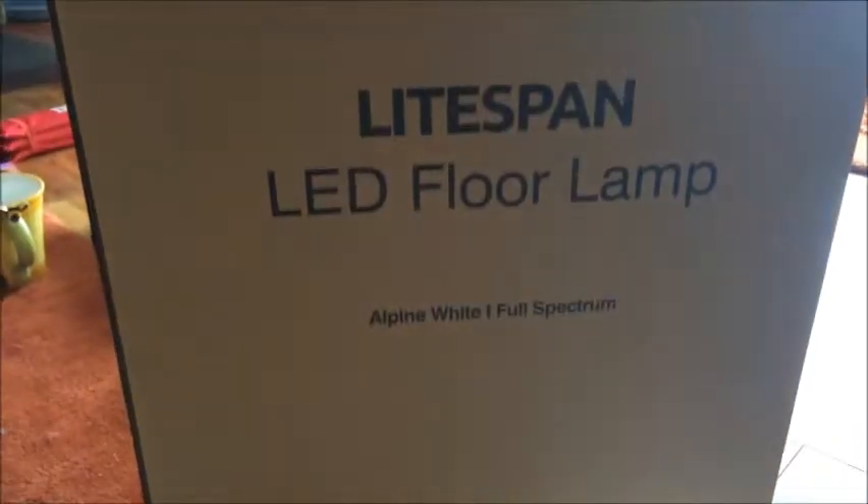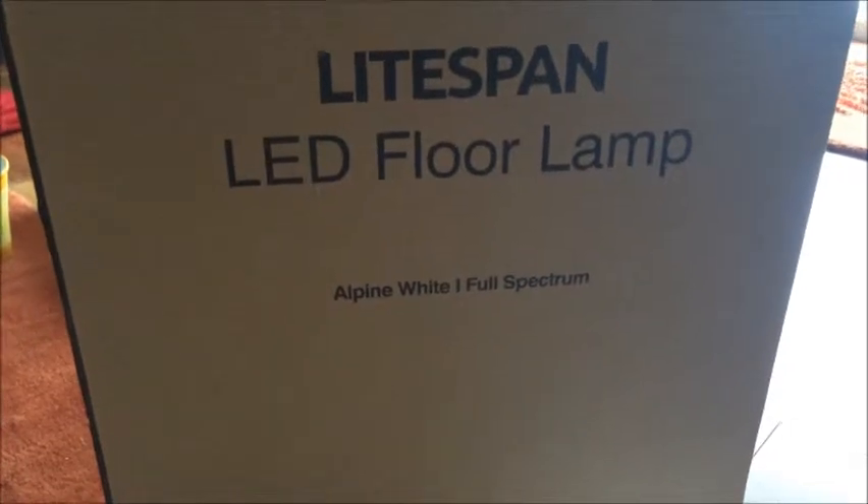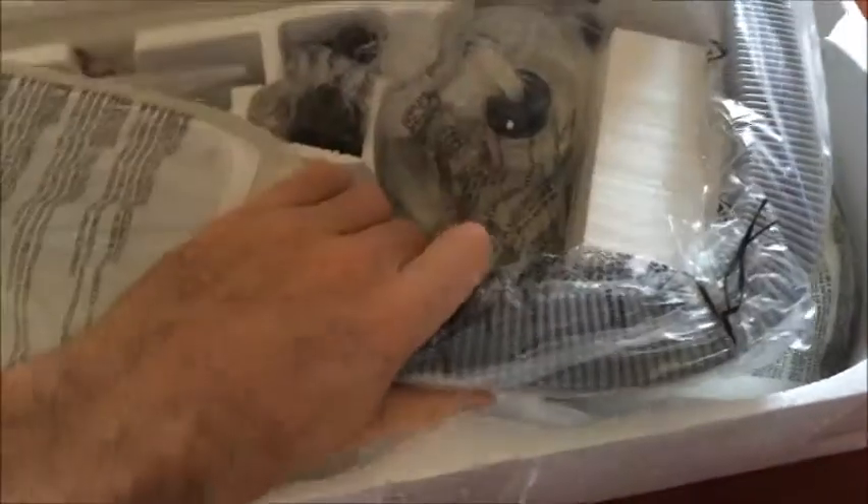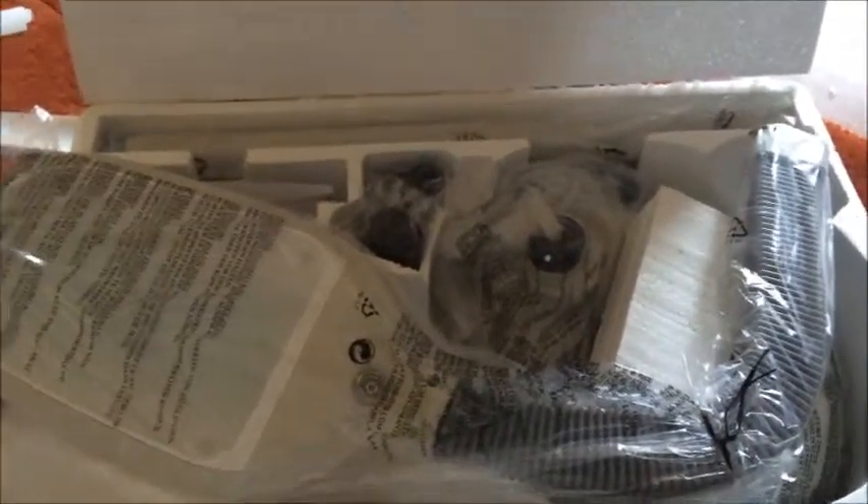Hey guys, it's Dan as AlmostEverything84. I have a review today of the Lightspan LED Floor Lamp Alpine White Full Spectrum by Britek. Just pulled the styrofoam out of the box here and opening up — looks like we have a couple things to do to put together. I'll report back after I put it together and we'll talk a little about it.